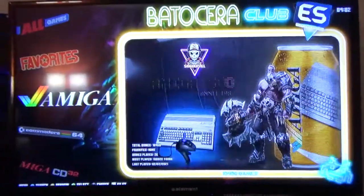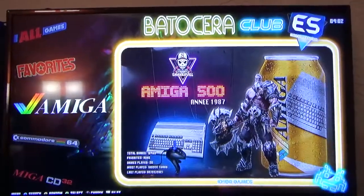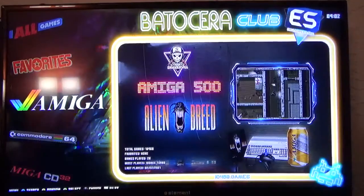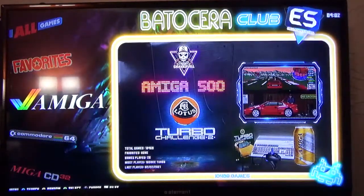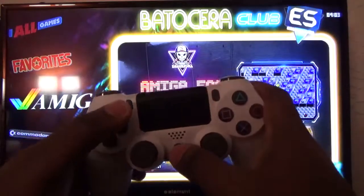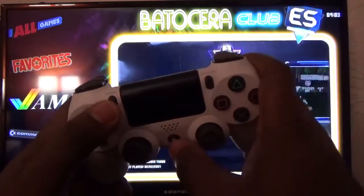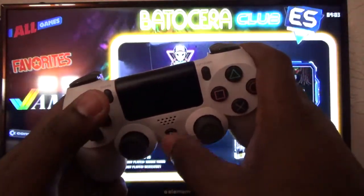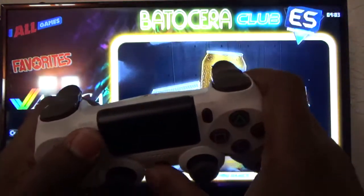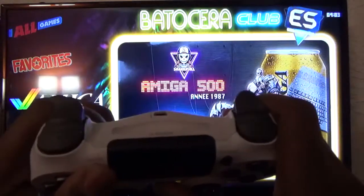I'm going to show you guys how to pair your PS4 controller to the Ken Hank hard drive. We're going to do this all in one shot. Now to pair the PS4 controller — you probably know this already but I'll repeat it — you hold the PlayStation button and the Share button together and you'll get a blinking light.